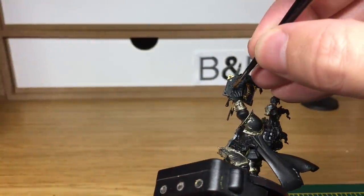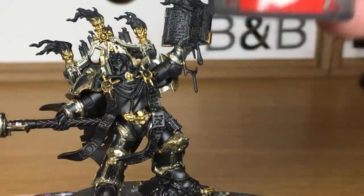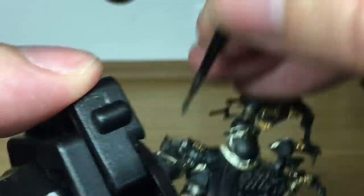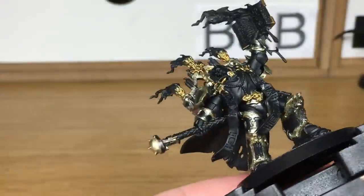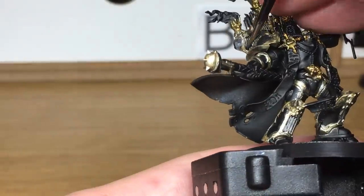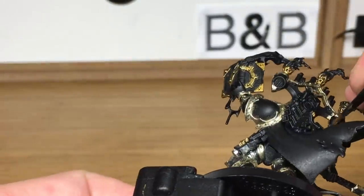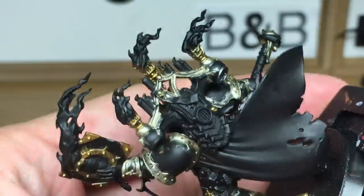When we come back we'll have all of that colour done. Now we're moving on to Citadel Leadbelcher. I'm going to use this to do all the silvery metallic parts. As often happens with these, once I've done the golds and the silvers and all the other colours, I'll be doing the black then. So until I do the black the armour does look quite scruffy, but it all comes together at the end.